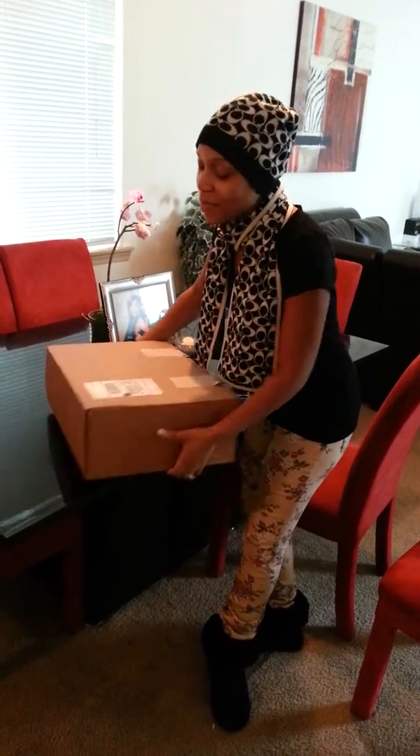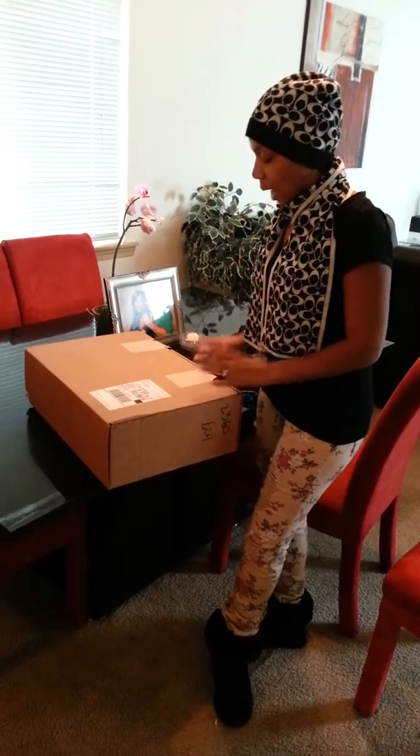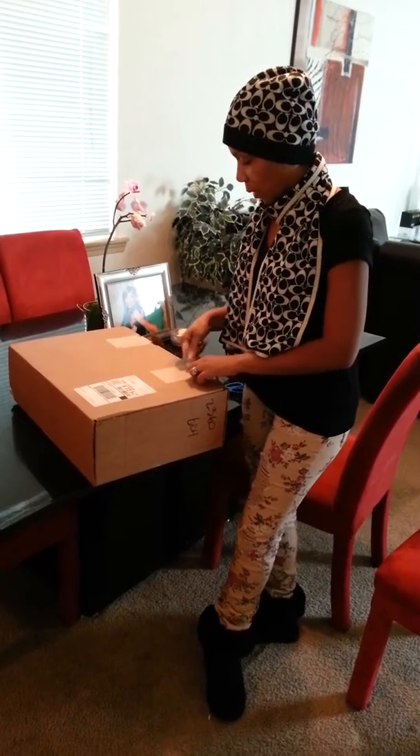I just received my Valentine's Day gift — it just came in the mail from Dave. As you guys know, it's my diaper bag. So let's open this up.